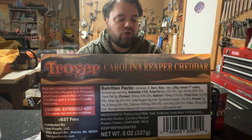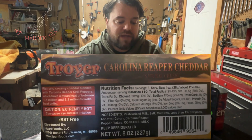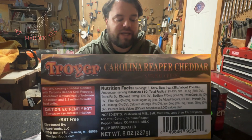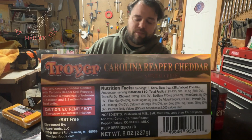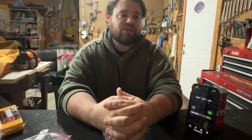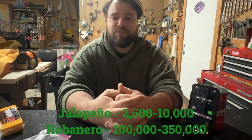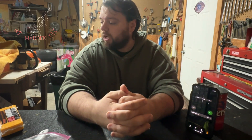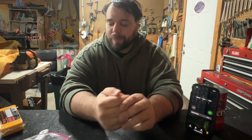This is a rich and creamy cheddar blended with Carolina chili peppers, which have a mean heat of between 1.4 million and 2.2 million Scoville heat units. They didn't do a typo on that one this time. To give you some perspective, I'll put down here what the Scoville units of the Jalapeño and Habanero peppers typically are compared to the Carolina Reaper. The Ghost Pepper is just under 900,000 Scoville units, and it was pretty good — I liked it.